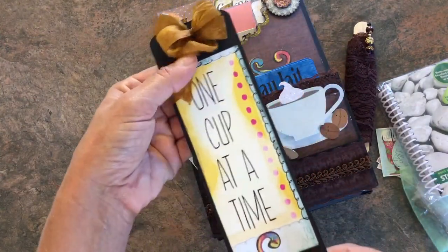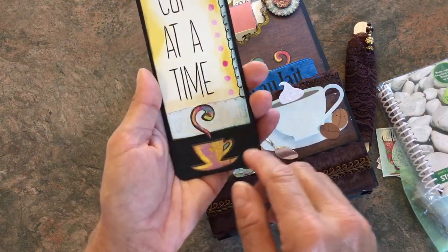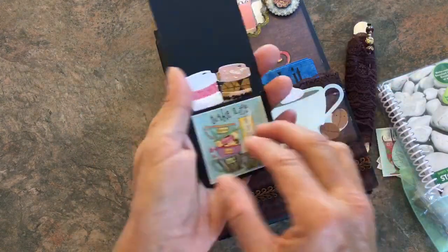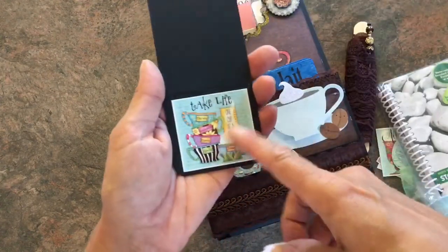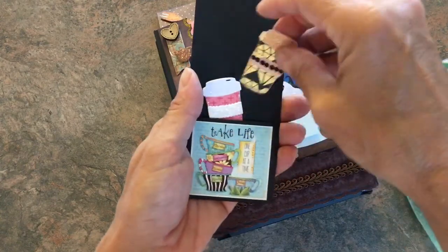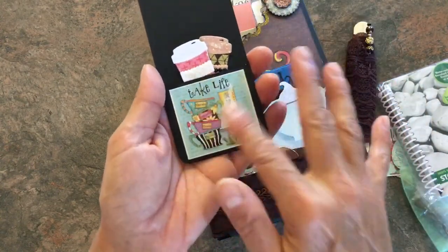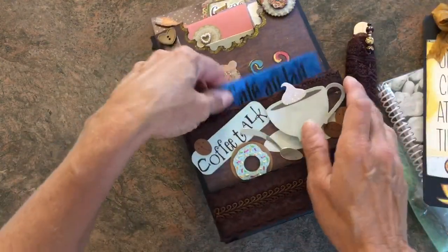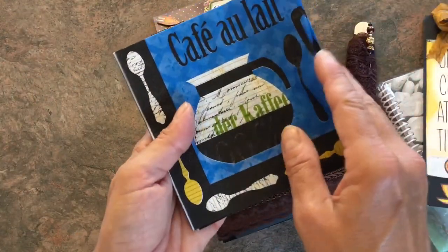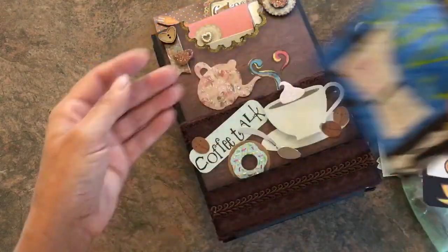I made this bookmark — it says 'one cup at a time' — and I made this bow and just put the sticker on here. This is from the same calendar, and I made this into a little pocket. I just gifted a couple more coffee cups in here just to show that is a little pocket if she wants to tuck a receipt or anything in behind there. And then I gifted a couple of these napkins for decoupaging.